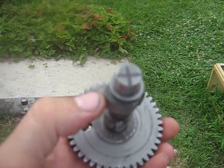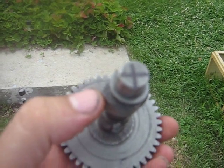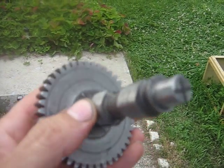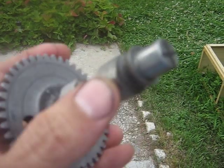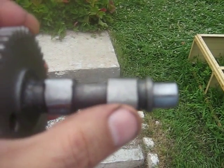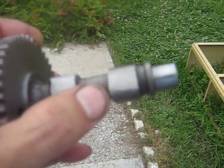This lobe here is the air exhausting lobe. Now, normally on the Briggs engine this is the intake valve lobe, but I use it for exhausting the air.